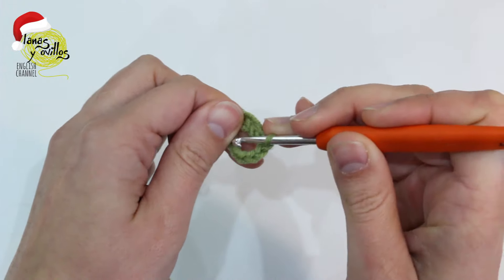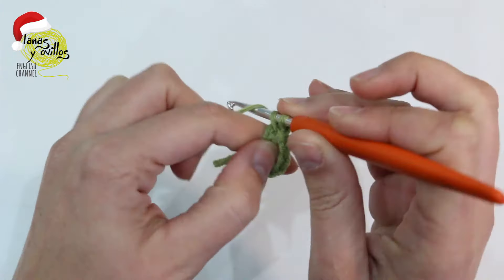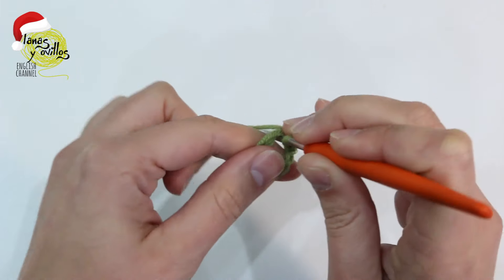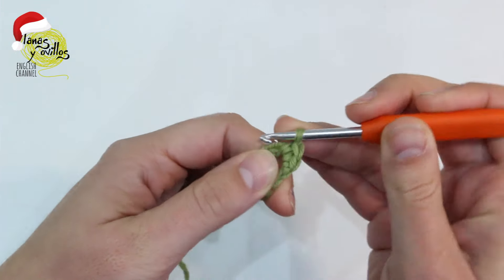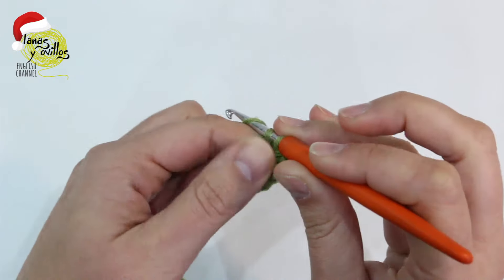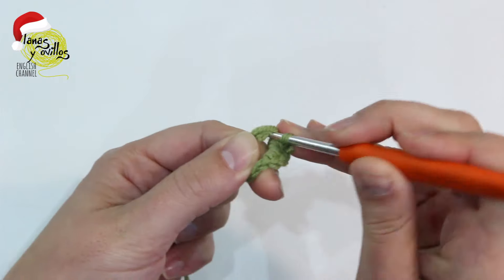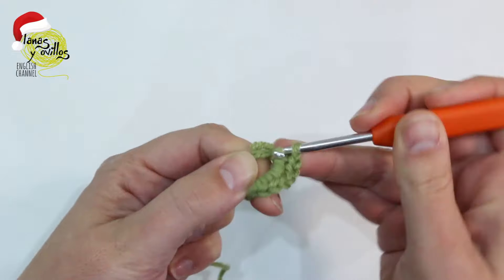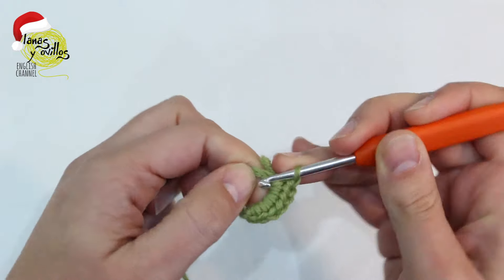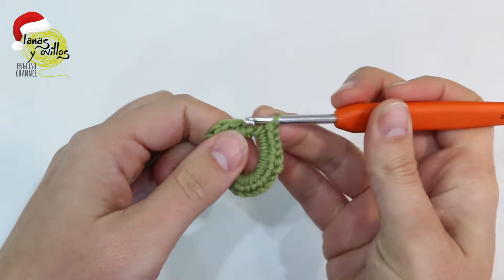Now, in the circle, we have to make 24 single crochet. Remember, in the circle, 24 single crochet. And make one slip stitch in the first stitch.